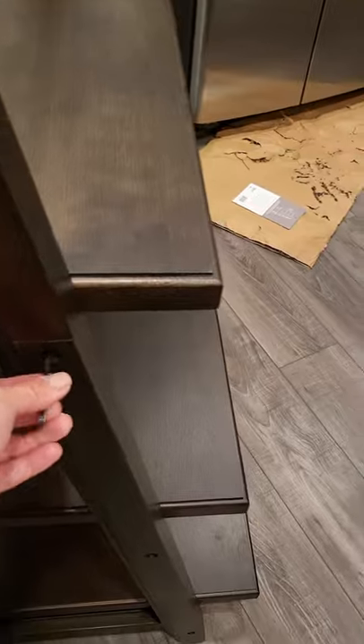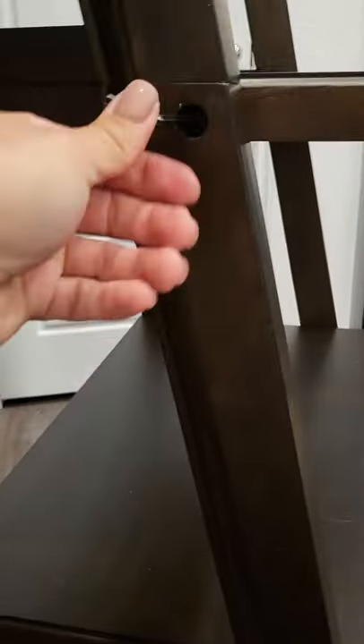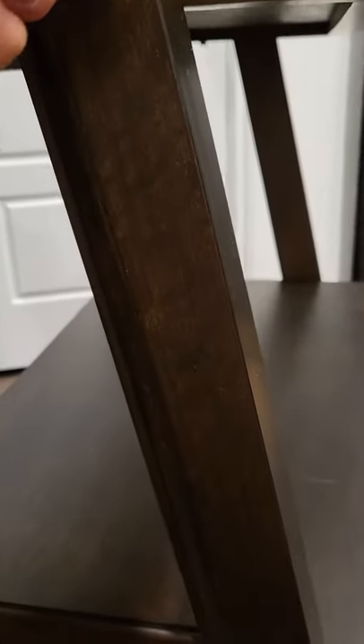I just screwed in the third shelf — same process. Put the screws in here, twist it with the little key, and make sure it's tight so nothing breaks.